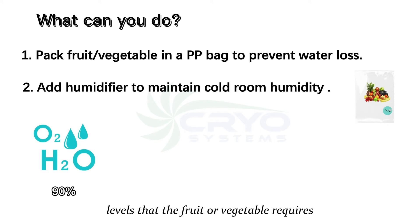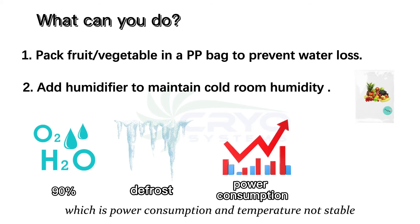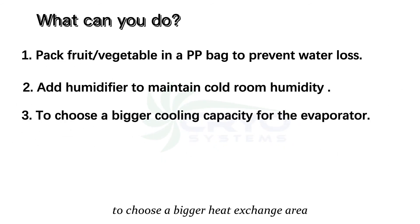However, using a humidifier will cause the evaporator to defrost frequently, which increases power consumption and makes the temperature inside unstable. Solution three: ask your supplier to choose an evaporator with a bigger heat exchange area or higher cooling capacity.